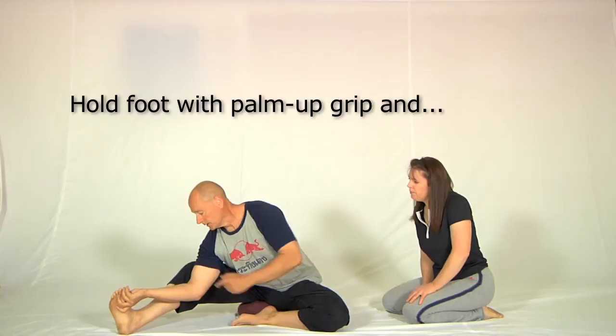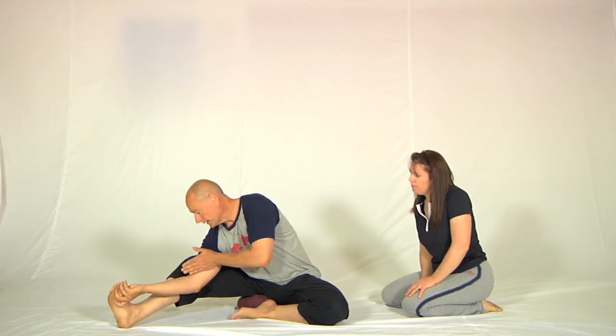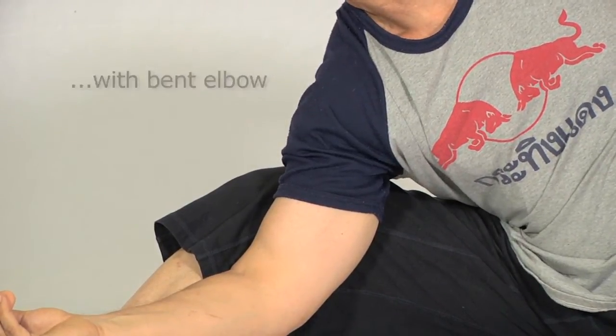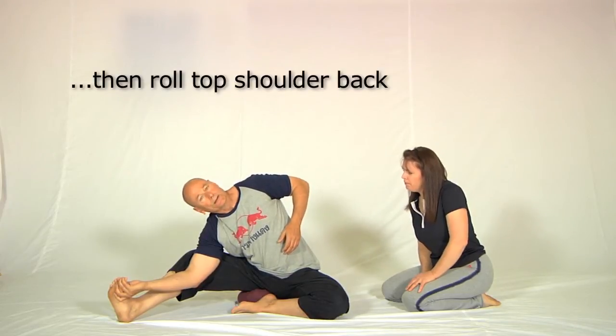I'm going to hold my foot with a palm-up grip with the arm bent like this, so that I can press this elbow back inside this leg — which I'm doing now — and see how that brings the shoulder forward. I'm then going to use that as the pivot point for taking this shoulder back.